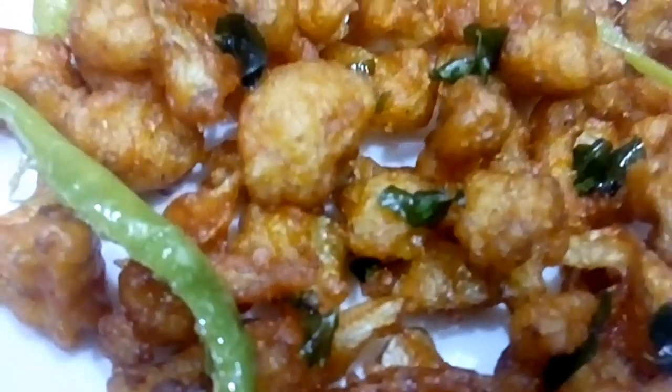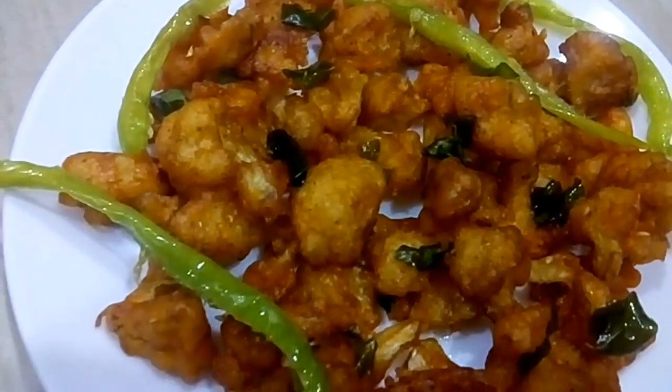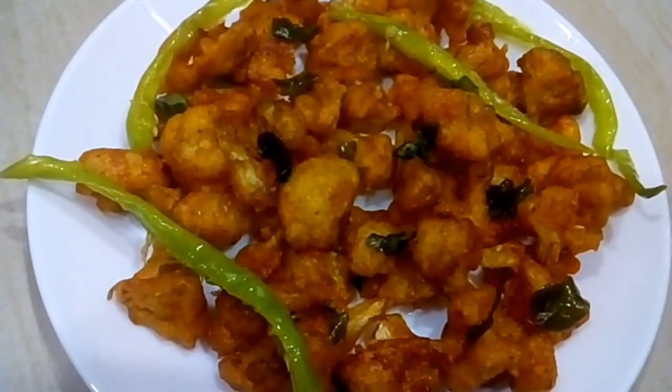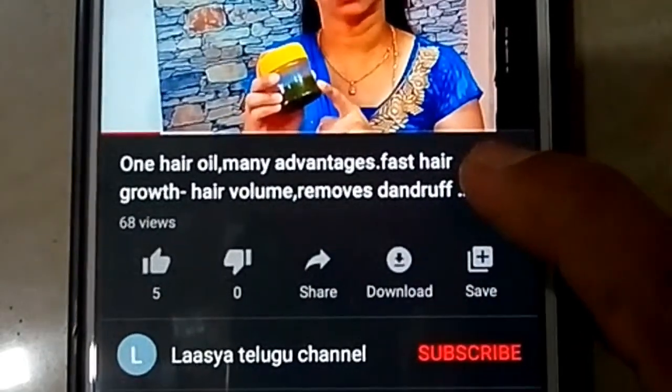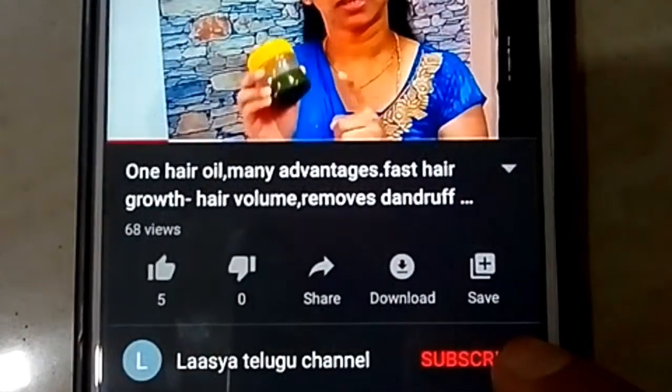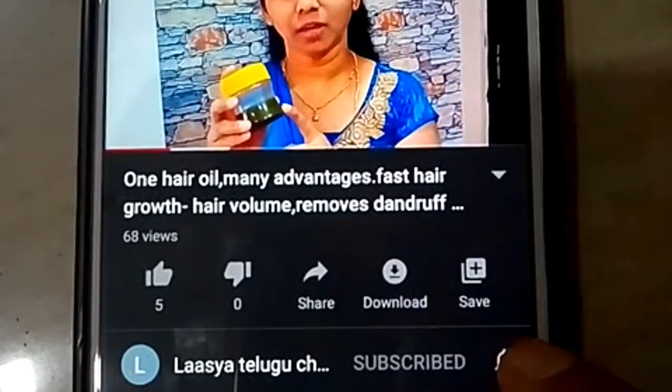This recipe has been so great. Friends, I'm liking this recipe. Please like and share this recipe. Please don't forget to subscribe to our channel and press the bell icon to activate notifications.